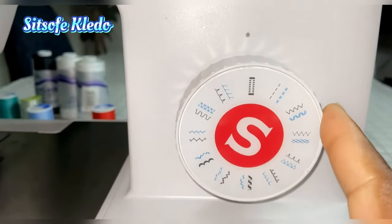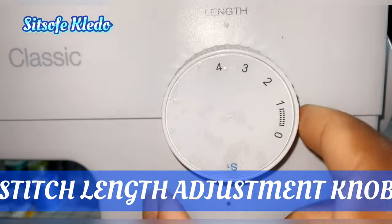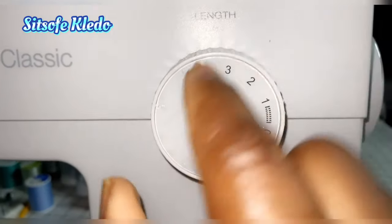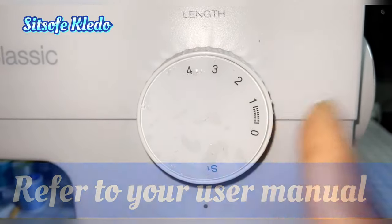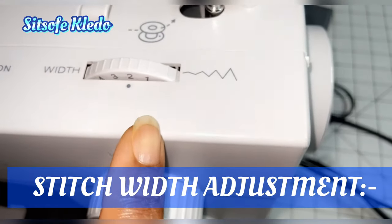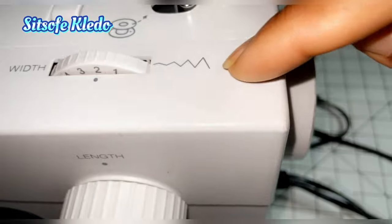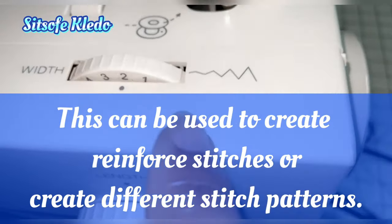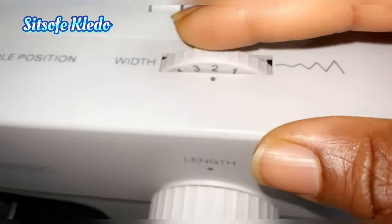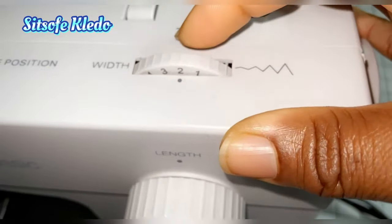Next up is the stitch length adjustment knob, which lets you select the length of your stitch. I usually leave mine at three and a half — you can refer to your manual for guidance. After that is the stitch width adjustment dial, used with the zigzag stitch. It adjusts how wide your needle travels when moving from stitch to stitch, going from tight to loose. I usually put mine on two so my stitches are neither too small nor too wide.